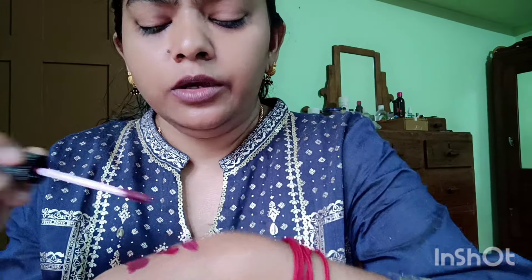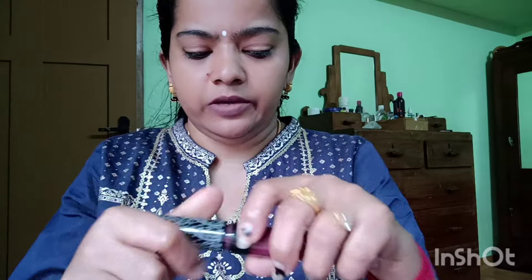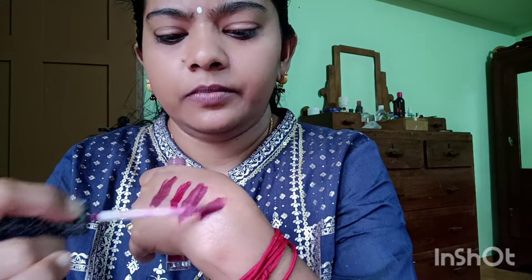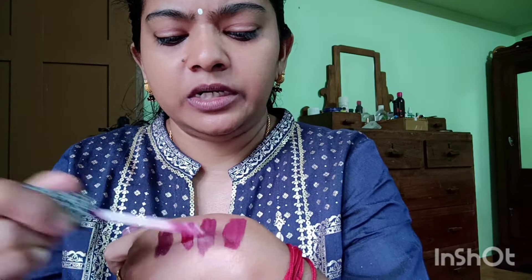This is a white shade — DLC 027. This is DLC 04, which is a pink shade — a light pink shade.